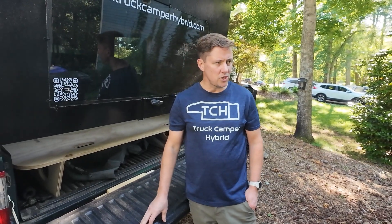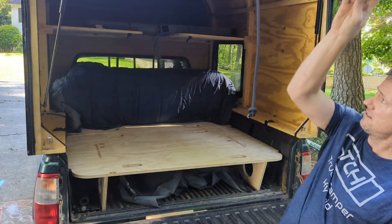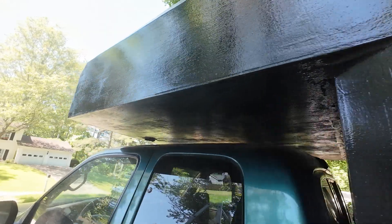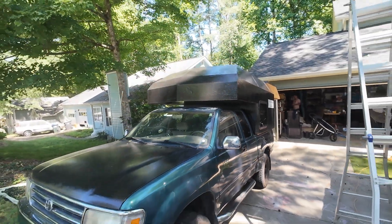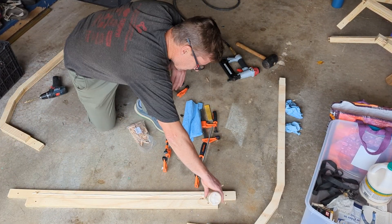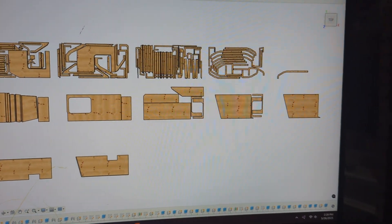Most of the parts used to build Truck Camper Hybrid are CNC cut. A CNC is a programmable machine used in manufacturing to create high-precision parts. In order to get all the really cool angles of this camper as close together as possible, you really need a CNC. This frame rib here consists of six different parts that are doweled, glued, clamped, and then held together with narrow crown staples, allowing a lot of parts to be laid out efficiently on a 4x8 sheet of plywood.